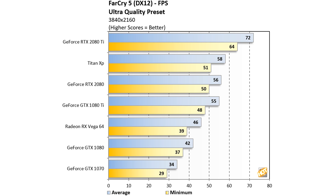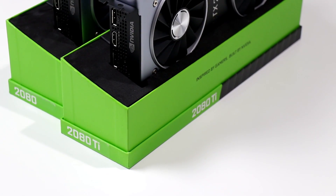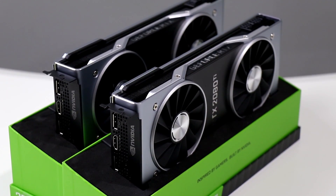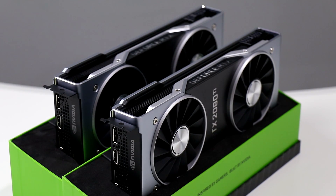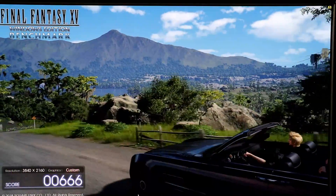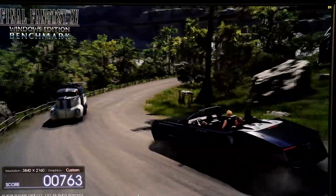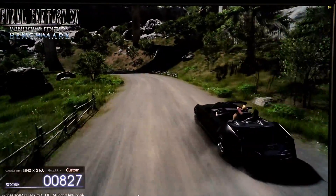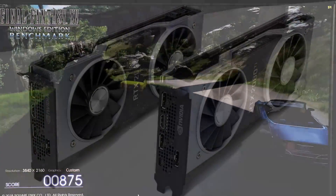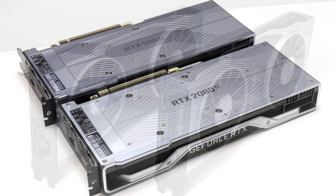The RTX 2080 is right in the mix — slightly faster than a 1080 Ti and a touch behind a Titan XP. That wraps up our quick features and performance review of NVIDIA's new GeForce RTX 2080 and RTX 2080 Ti. In a nutshell, in current generation games the RTX 2080 Ti is dramatically faster than any other gaming graphics card on the market by 25 to as much as 35%, and the RTX 2080 drops in about as fast as a 1080 Ti, with sometimes the ability to hang with a Titan XP. At $1,199 for the RTX 2080 Ti and $799 for the RTX 2080 Founders Edition cards.